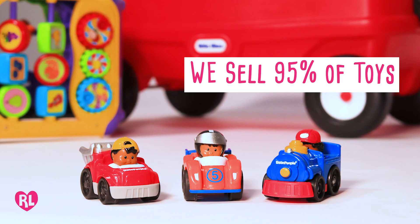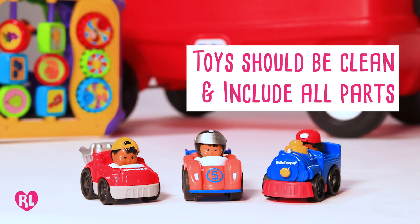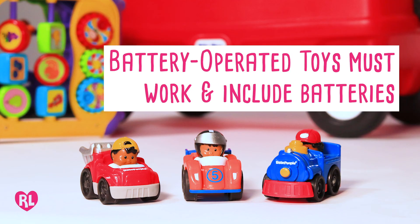We sell 95% of toys. Please make sure toys are clean and include all parts. Battery operated toys must work and include batteries.